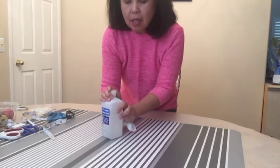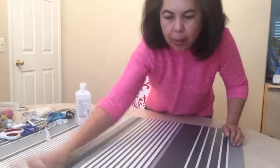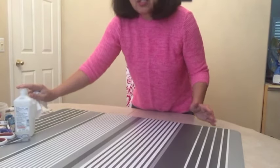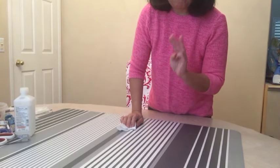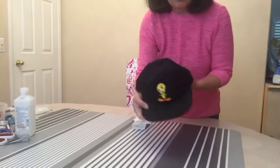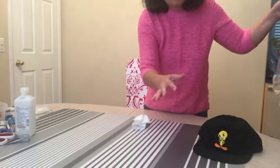So let's start. You want to make sure that your workspace is clean, so get a paper towel and wipe your surface. Now you're going to gather all your materials. There are only three things that you're going to need for this project — just use anything that you have in your house.